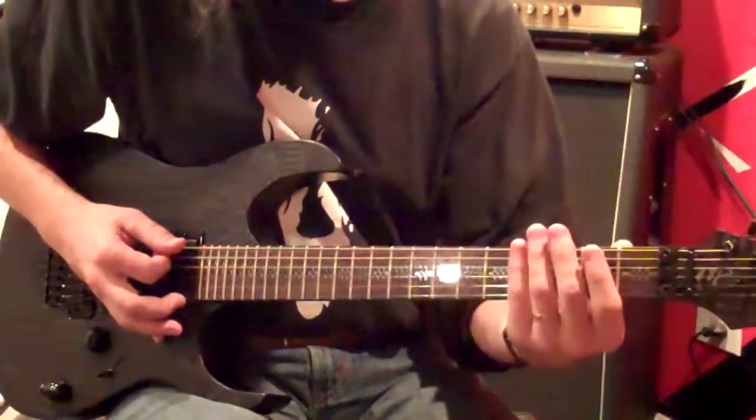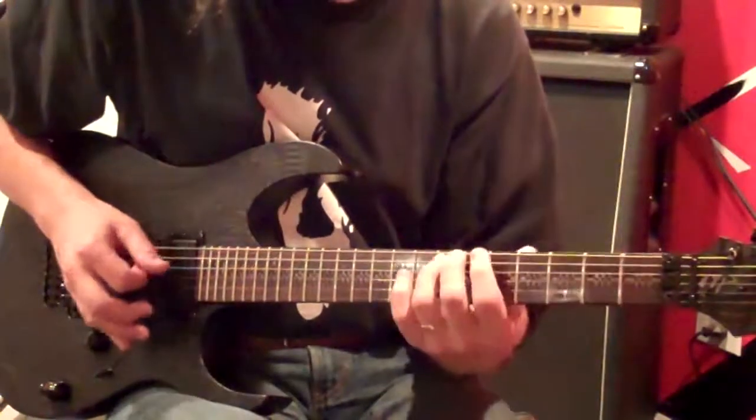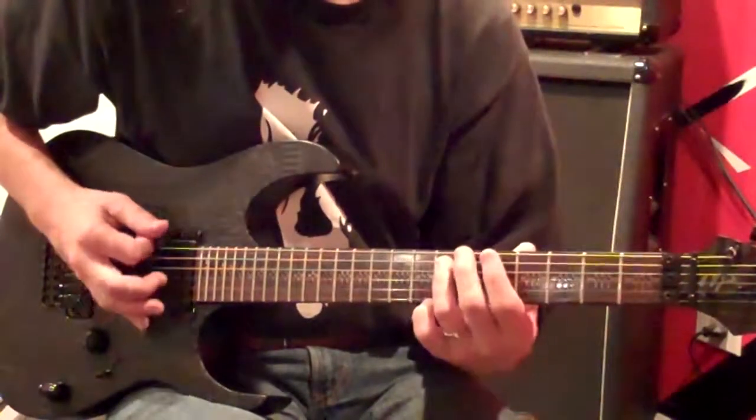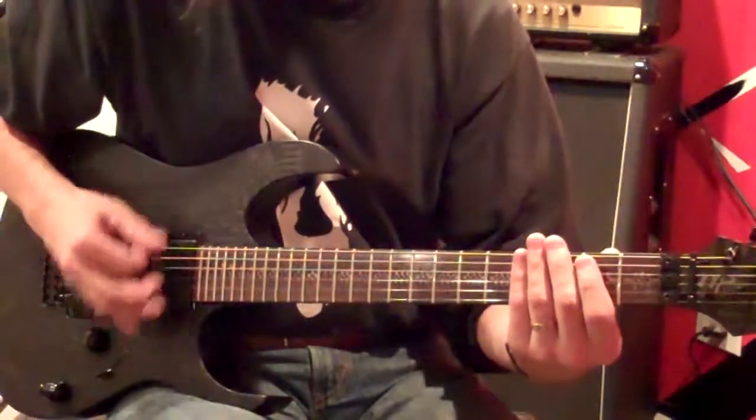Alright, so now we've got Enter Sandman. What we're going to do is low E, slide up to 7 on the 5th string, 6, 5. So we'll do 3 of those.